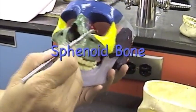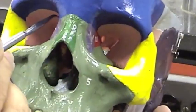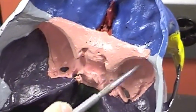The sphenoid bone is this pink bone that looks like a butterfly or a bat back in here. You can see it in the orbits and in the cranium itself. We're looking down into the cranium now. Here is the sphenoid bone.